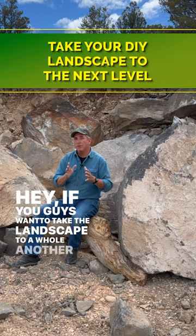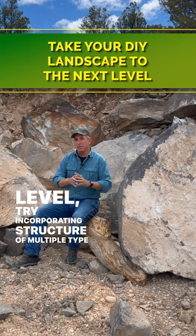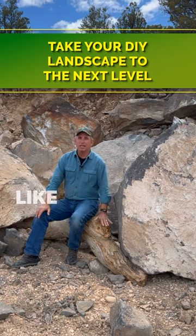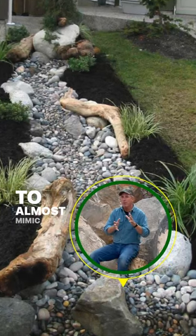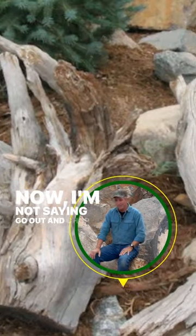If you want to take the landscape to a whole nother level, try incorporating structure with multiple types of elements. When you use something like rock and then use something like large driftwood in conjunction, now you're starting to almost mimic mother nature in a very natural way.